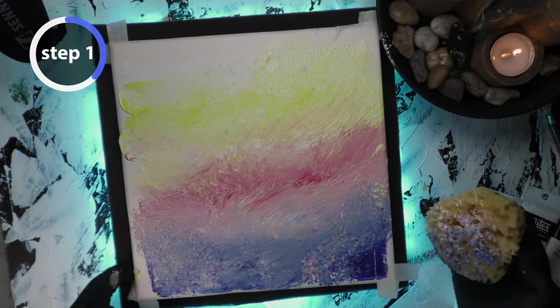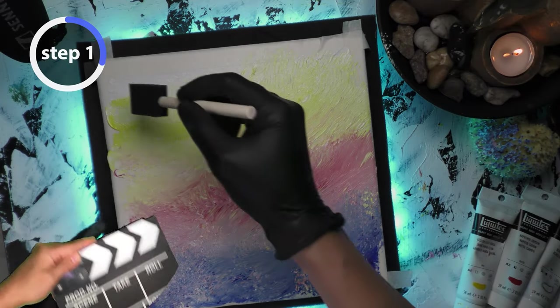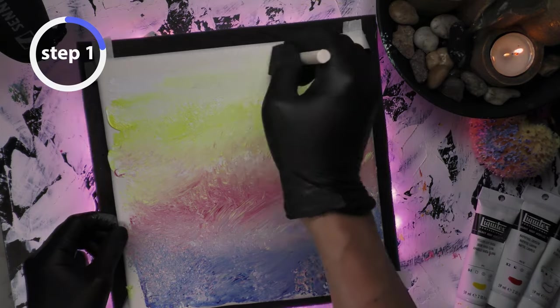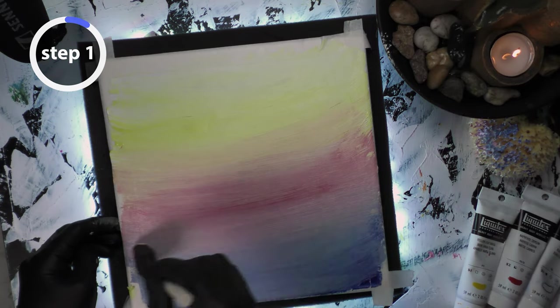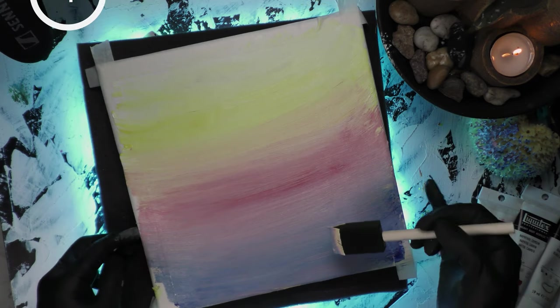Step one: I'm using this sponge just to see how it looks, but to be honest it didn't really work out for me — I didn't like the look. So I'm switching back to this foam brush, going back and forth. The whole point is to make the backdrop as thin as possible, making sure everything is smooth and thin.